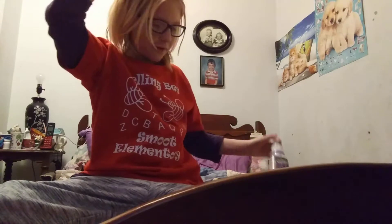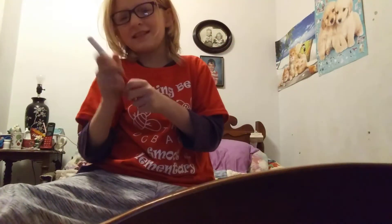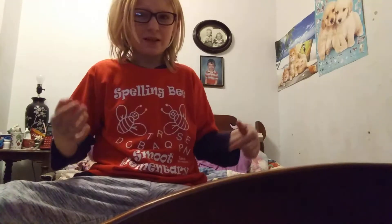Okay, so first we're going to try out the marker. This doesn't have a back, but it's a dry erase marker. It actually doesn't taste bad. Oh, and it did mark on my tongue, if y'all can see.